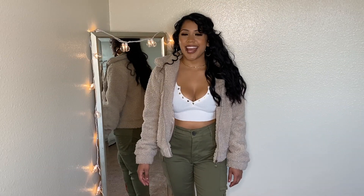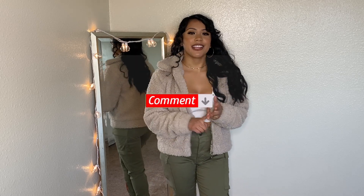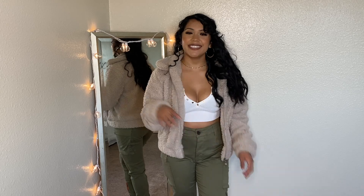That is the end of my haul. Thank you guys so much for watching. Don't forget to like, subscribe, and comment. I'll be talking to you guys very soon. Bye!